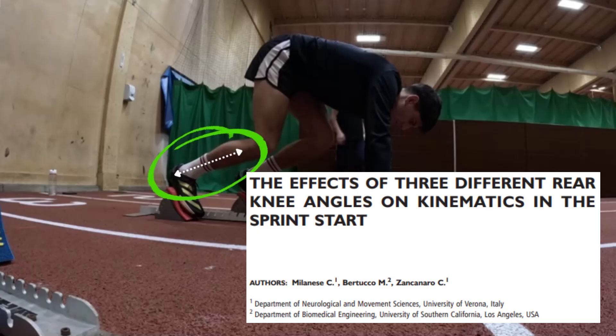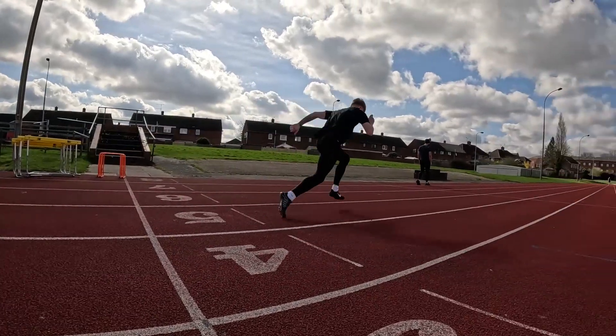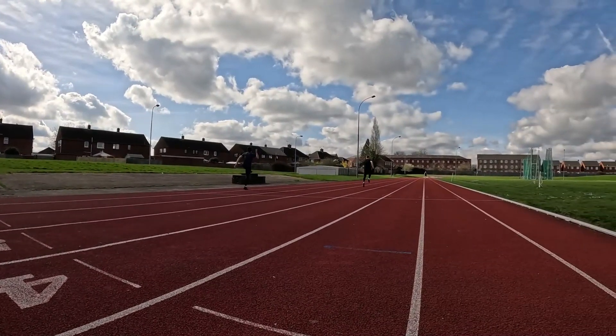In episode three I talked about how to optimally set up your blocks and the best way to push off in the initial push. Today we're going into the first few steps after the initial push-off and how these can be applied to make your or your athletes' starts even better.